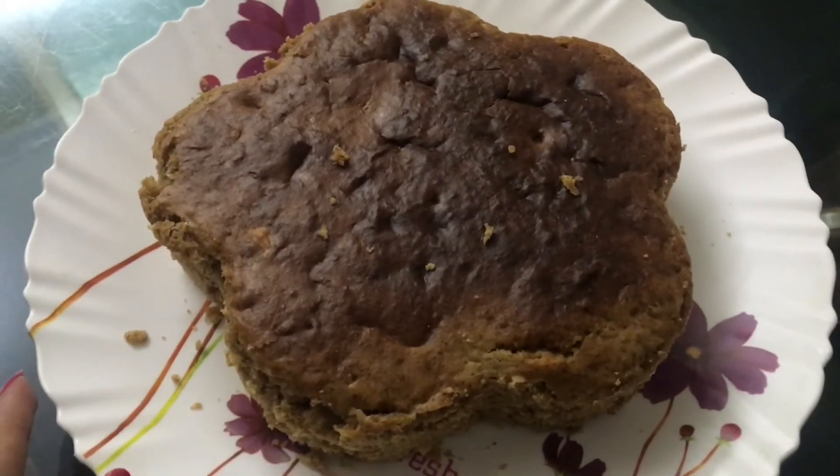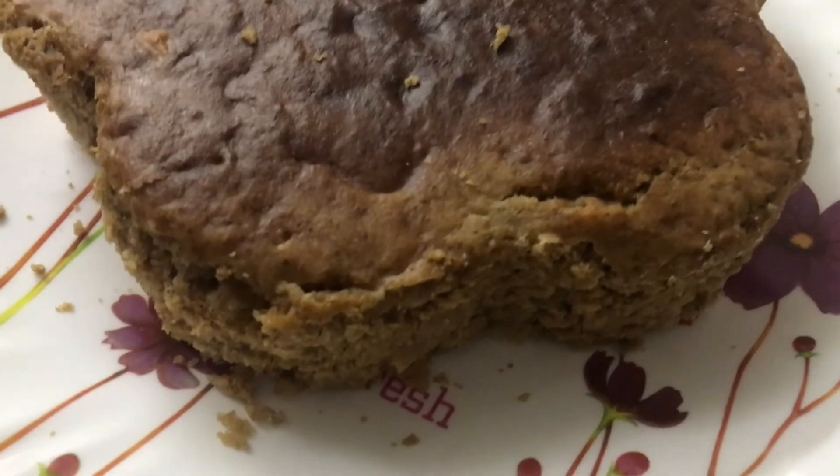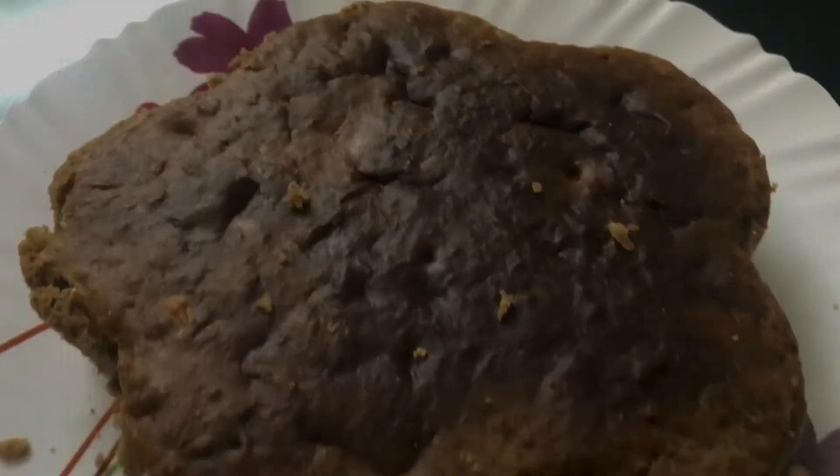My cake is all ready! Just keep it aside for a good two to three hours, then transfer it onto a plate. The cake is so moist and tasty. So yeah, these were my two favorite dessert recipes. I hope you like this video — if you do, let me know in the comment section below, and for more such videos stay tuned. Bye!